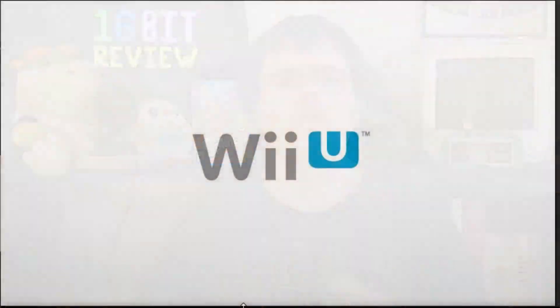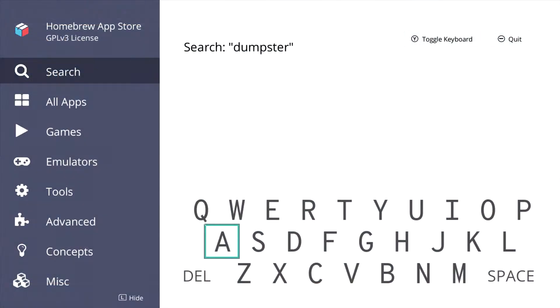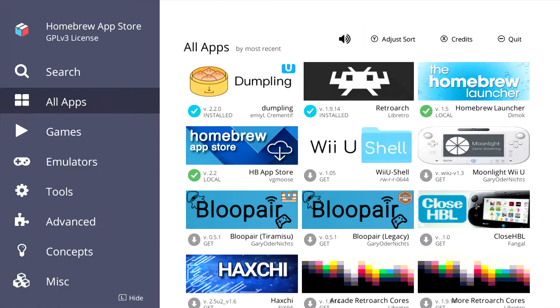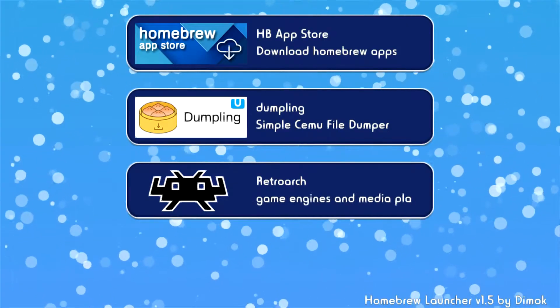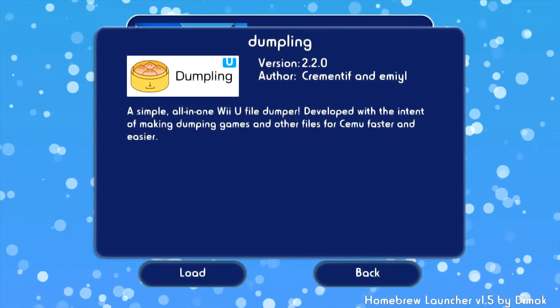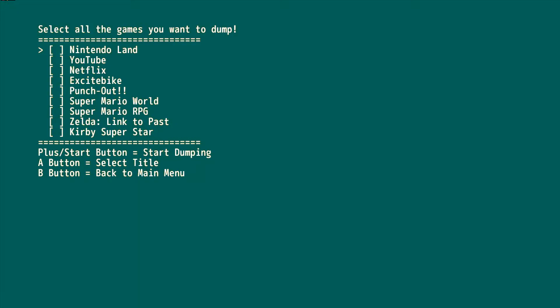So how do you back up your Wii U games? First, you'll need to be able to run homebrew on your Wii U — I'm using the Tiramisu payload. You also need to be able to run a piece of homebrew called Dumpling. Dumpling is a brilliant piece of software since it backs up not just your games but also any update files for said games, their save files, and any DLC that you've purchased installed to your system, all with the press of one button.